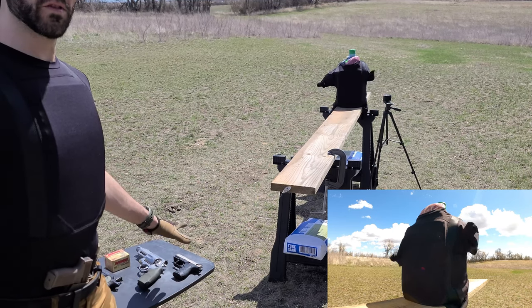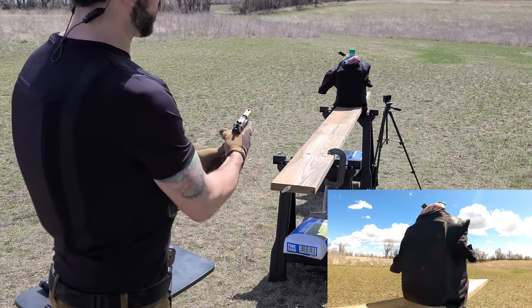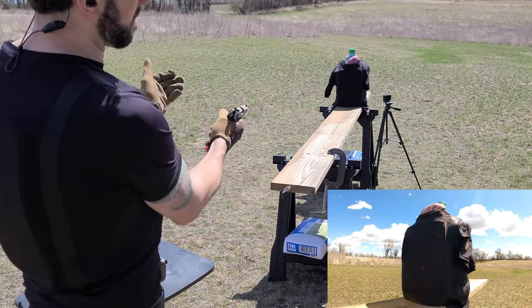First up will be .22 Long Rifle out of a Walther P22. These are CCI Mini Mags.